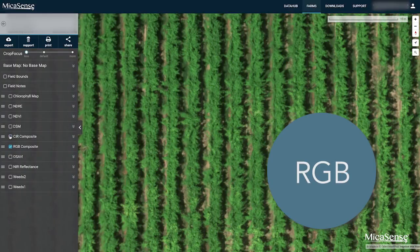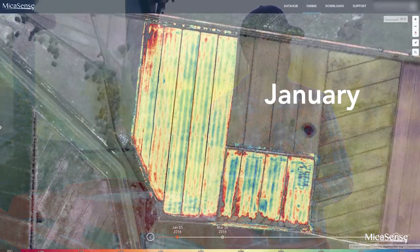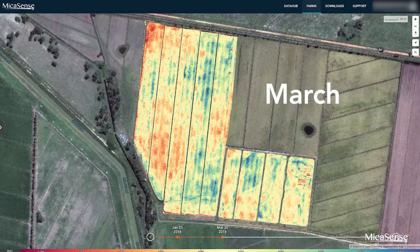Outputs from RedEdge M are aligned, so you can move back and forth seamlessly between layers and compare results month to month and season to season.